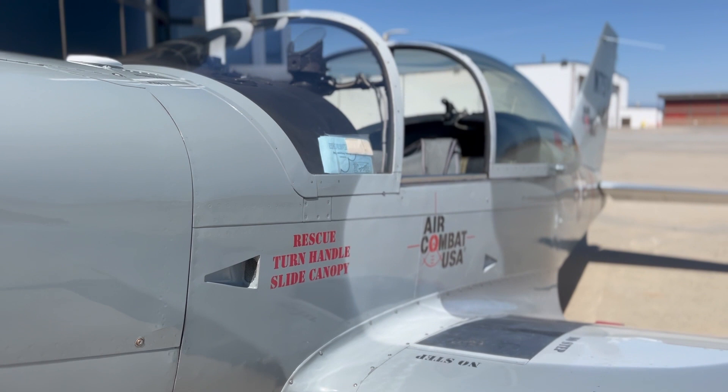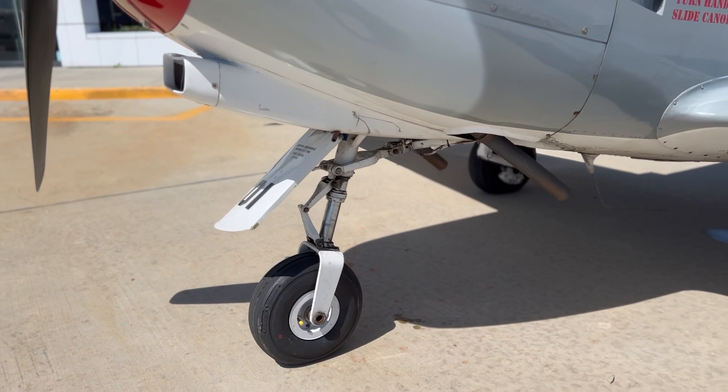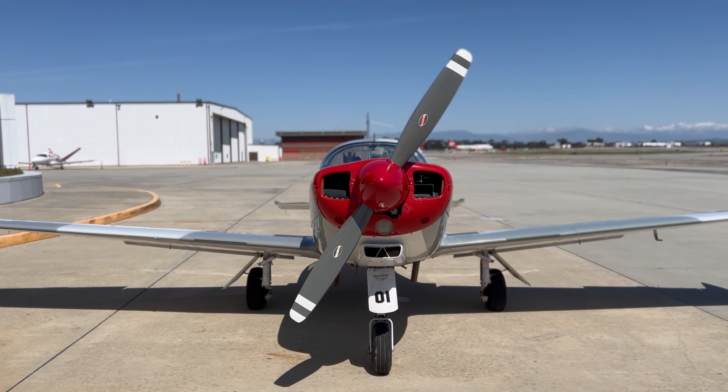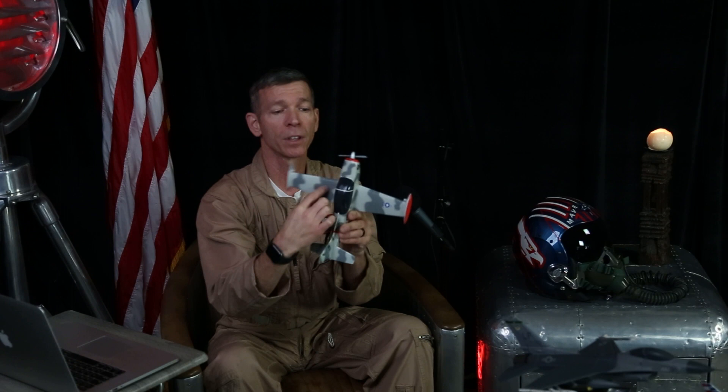On speed: I tend to fly it around 170 knots. The spec sheets suggest it can do close to 180 to 190 knots, but I haven't really seen 190 true. I flight-plan conservatively at 170 knots and might get 175 out of it.